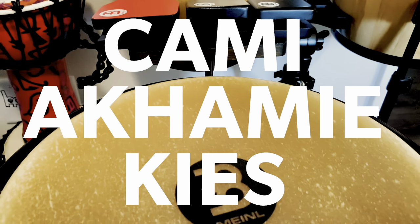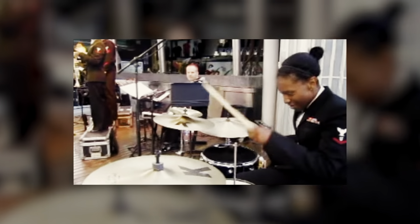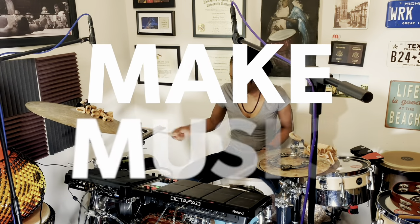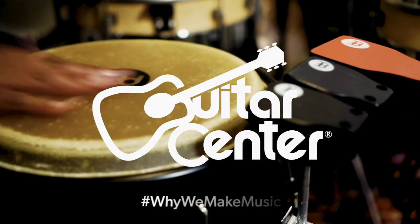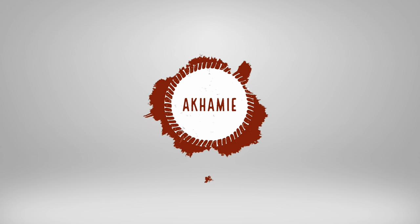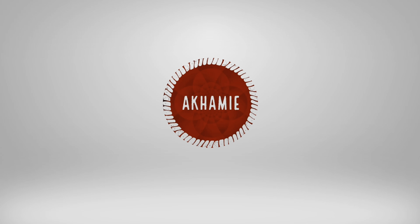Music is the universal language and I quickly learned that while I was serving in the United States Navy. We could not speak the same language but I could put a smile on someone's face by playing the drums. I make music to spread joy. Music is the reason I can feel.